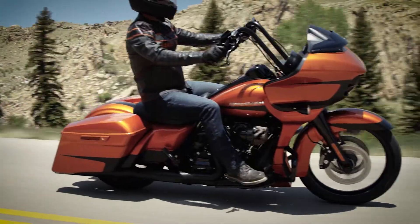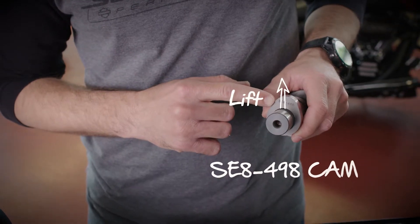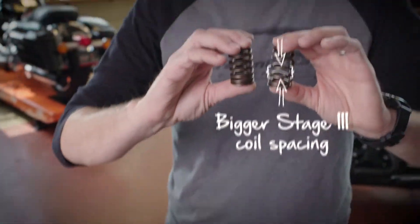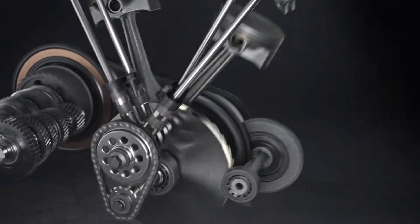With this kit, you're also going to get the Screaming Eagle 498 cam, which has more lift than the Stage 2 cams. It also comes with new valve springs, with more space in between the springs to help the performance of the higher lift cam.